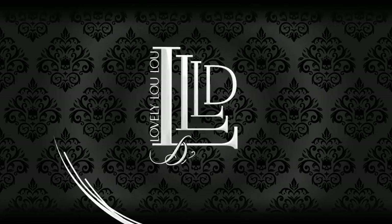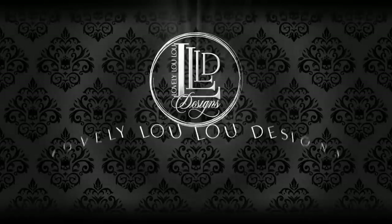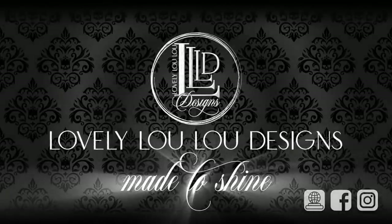Members also get exclusive group discount codes from my website where I sell my digital designs. Those are all the announcements I have for you, so with that out of the way, let's get started.